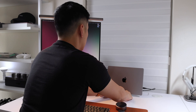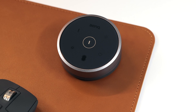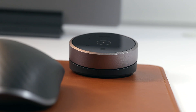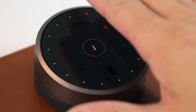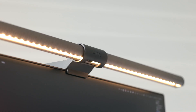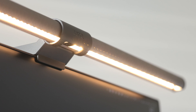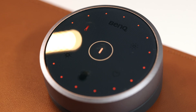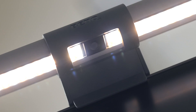What sets the ScreenBar Halo apart from the previous model is that the new controller is completely wireless. I find this much more convenient, as you don't have to worry about cable management, and the controller works instantly right out of the box — no need to pair or sync. The controller lights up when your hand hovers over it, and by tapping the thermometer icon you can adjust the color between warm and cool. To adjust the brightness levels, tap the upper right icon and rotate the dial. There is also an auto mode, which will intelligently adjust the brightness level according to the surrounding environment by utilizing the built-in ambient light sensor.